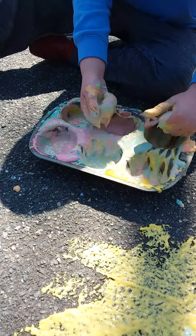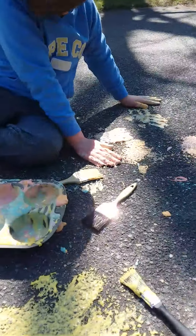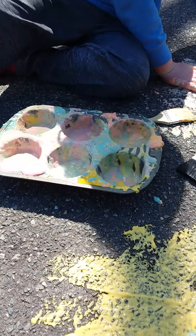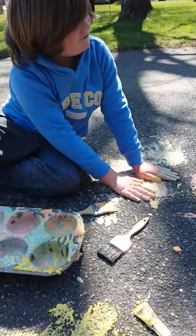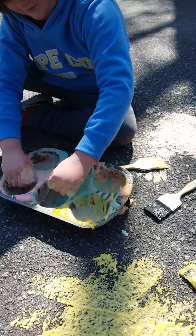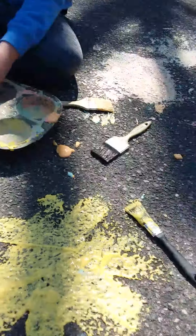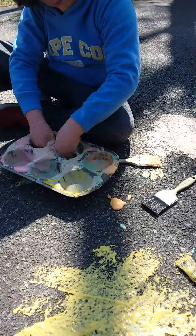Now paint something with your hands on the pavement. Yeah, and when you touch it after it feels kind of cool too. So enjoy sidewalk paint on a nice day outside — flour, water, food coloring. That's all you need to have hours of fun. Enjoy!